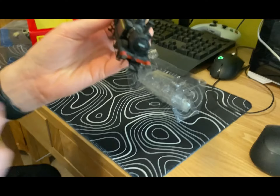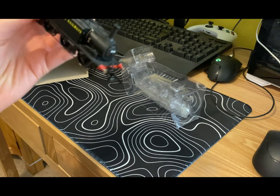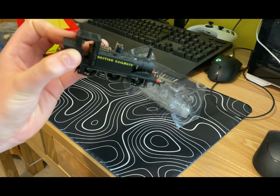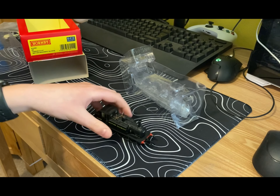One thing I wasn't very impressed with — it hasn't got sprung buffers, which is a bit of a shame. But I think the rest of it makes up for it.